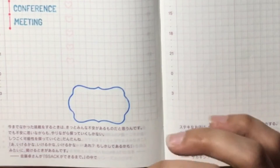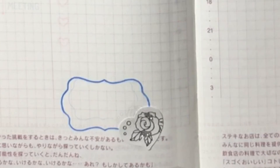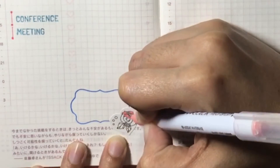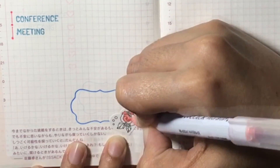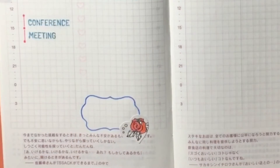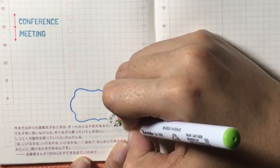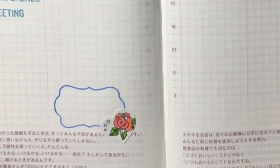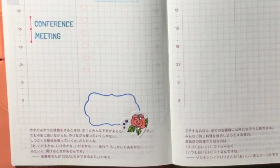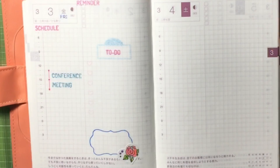I'll add a little decoration using a sticker. I'll color it using some brush pens. This is my layout for Friday.